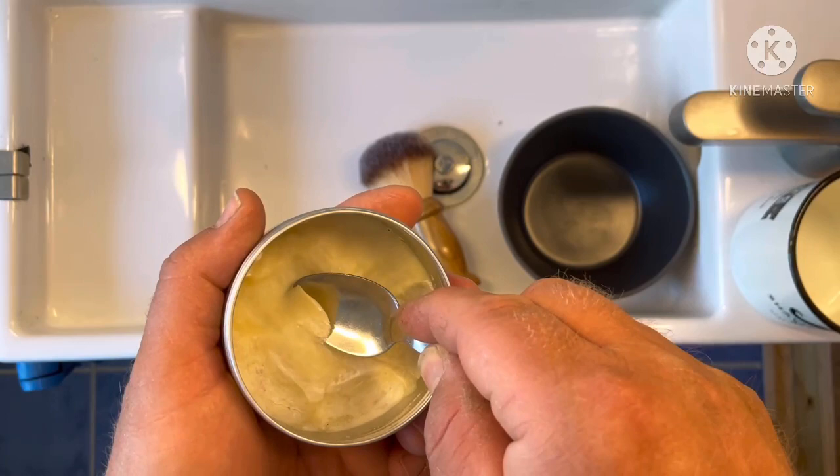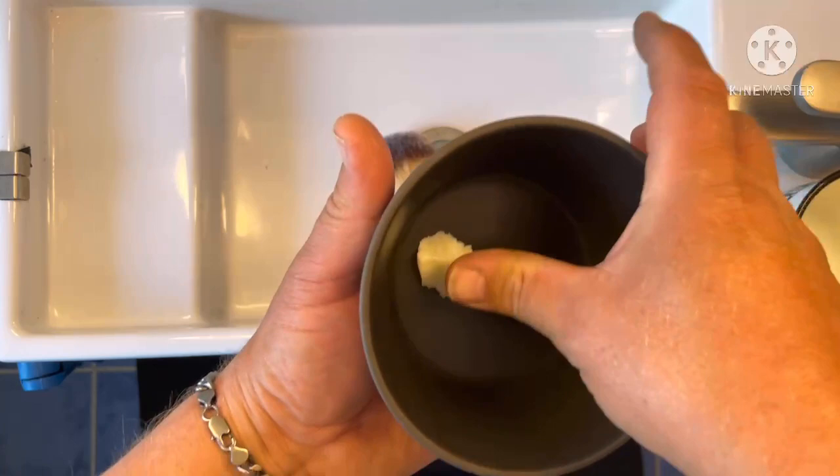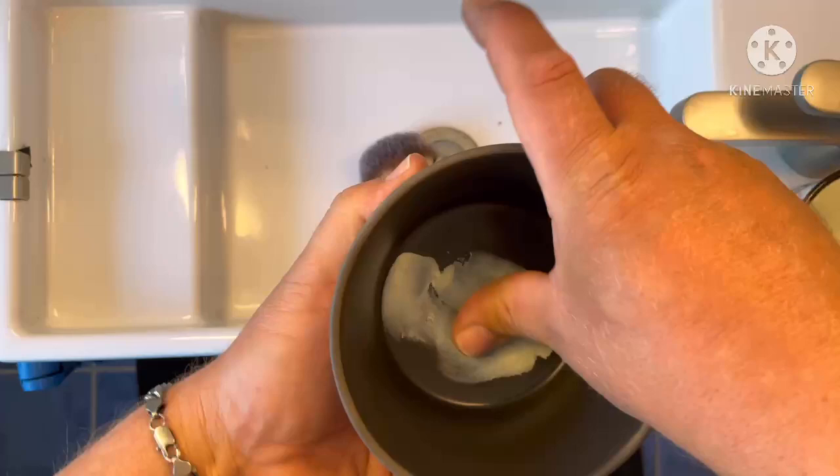I get soap - this time I use my soap. Take about that amount; it is actually too much but I usually take about that amount. Put it in a bowl - this is a cereal bowl, plain cereal bowl - and press it out with the thumb like this. You don't have to press it; I do it because I want to have it smeared out.